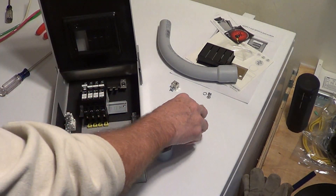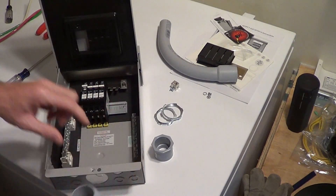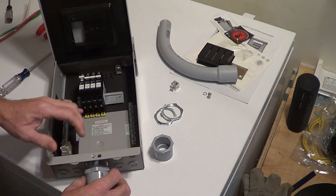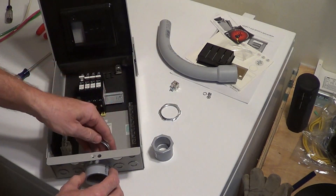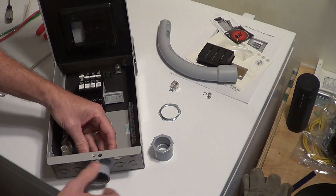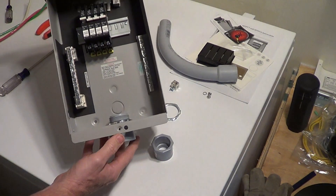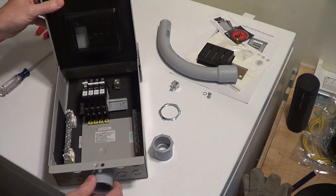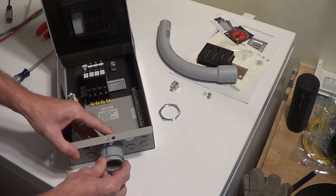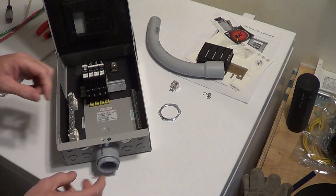This unit will be mounted on the pole down there at the ground mount. To get into the box, there's a one and a quarter inch hole right here with a one and a quarter inch connector. I've got this little ring — tighten that down. Then I'm coming up with one inch conduit, so I'm going to put this reducer in the bottom so a one inch conduit will fit in here and get our wires inside.